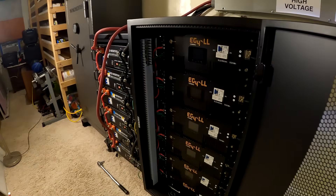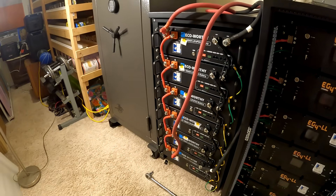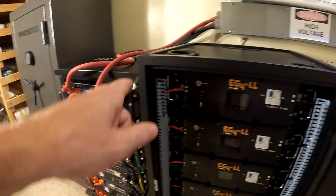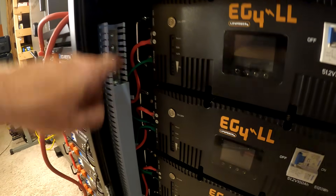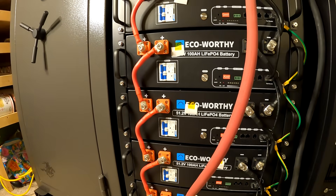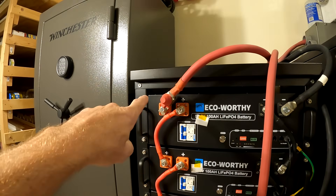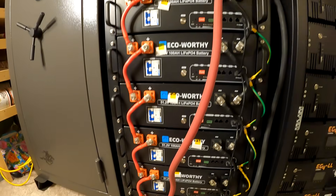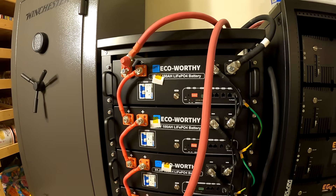All right guys, we're all shut down. The system is completely off now and I went ahead and moved the leads over here. It's not pretty but this is temporary — those two bottom leads will come off and go back over to the top of this bank. One other thing: the EG4 has a nice bus bar on it whereas the Eco Worthy is jumped all the way down, which isn't as good. That's why I wired one of the positive leads at the top and one at the bottom — I think that's the best way to do it.